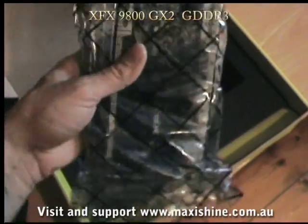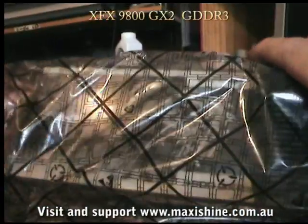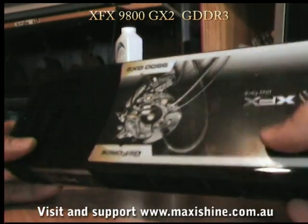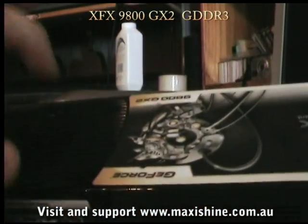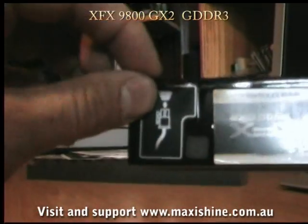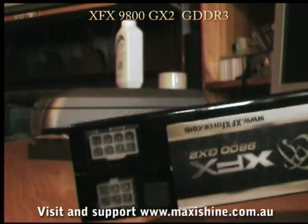Straight away picking it up, I notice it's at least 1.5 times heavier than the Ultra, and a good inch or two longer. Very good looking card. This is it everybody — the fastest card ever to be released. It's very heavy, enclosed in a steel frame, as opposed to the Ultra which was completely in plastic. We've got a little sticker here covering up the 8-pin and 6-pin plugs. Everybody already knows about the issue with the 8-pin — you have to do a little modification for that.